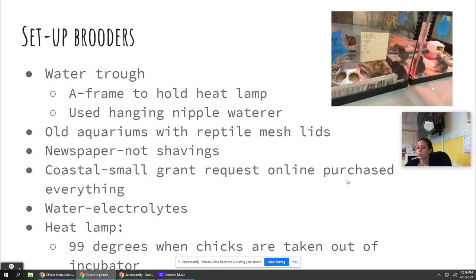If you're wondering how to pay for everything: Coastal — two years ago I got about 500 dollars from them to buy waters and feeders, and that year I also bought feed, electrolytes, and that kind of thing. I do give my chicks electrolytes for the first week just to give them that little boost. Each kid gets their own brooder with their chick's name on it, and they feed them different things with little feeders and little waters in each one.